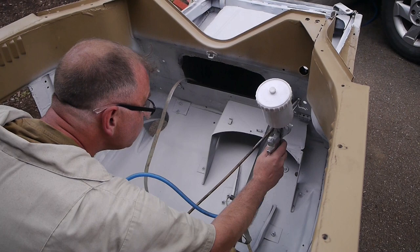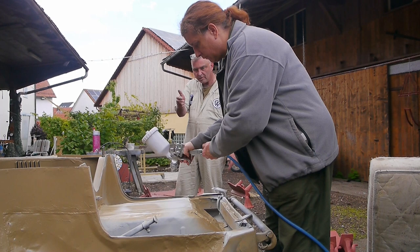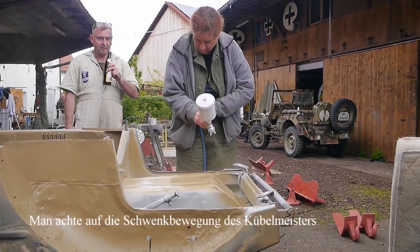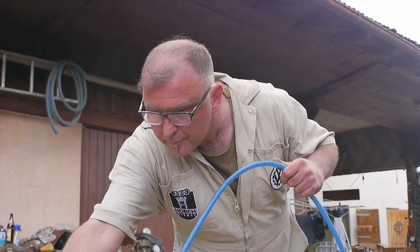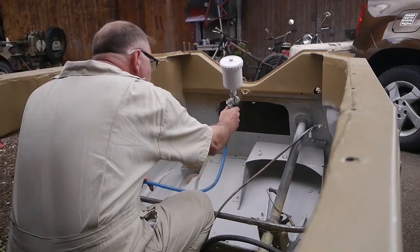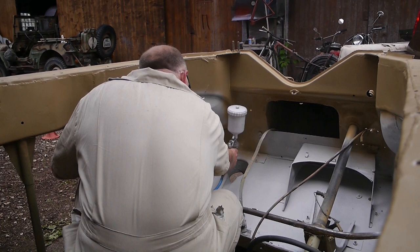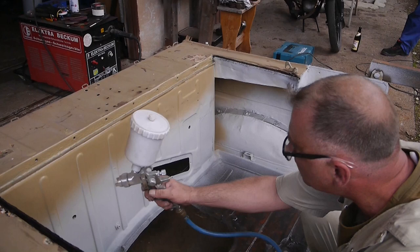Gabi had long wanted to try spraying herself, and here is her first short lesson: press until air comes, then keep moving evenly. Can I go over it a second time? Yes, do the edges first. She's doing it beautifully – she just needs a little more stamina, so Franz Josef continues spraying. Special thanks again to www.militärlacke.de. Not only historically correct colour tone, but outstanding processing and material quality. We can only recommend this paint – try it, you won't be disappointed.